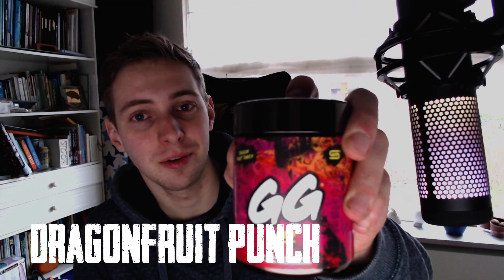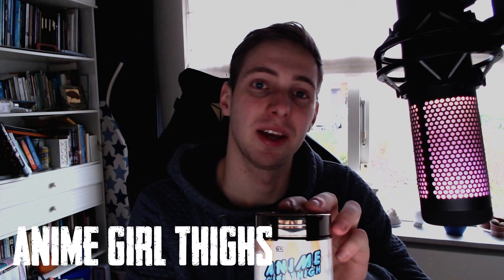Yo guys, it's your boy Ruben here, the long long man, and today we are doing a Gamersupps review. I got two flavors to review today: the first one is Dragon Fruit Punch, and the second one is Anime Girl Thighs — for the enjoyers, for the degenerates, for the mana culture. We're gonna try a scoop of both and I'll let you know what I think.